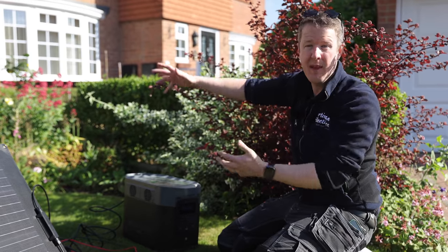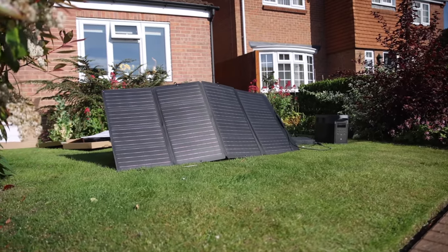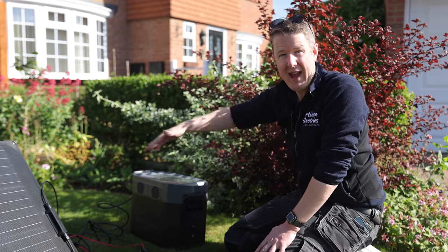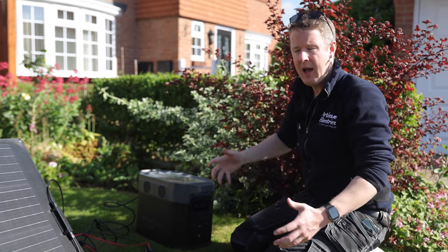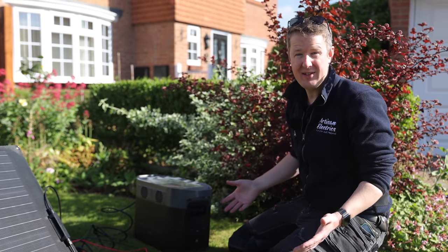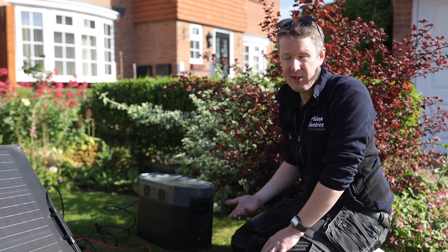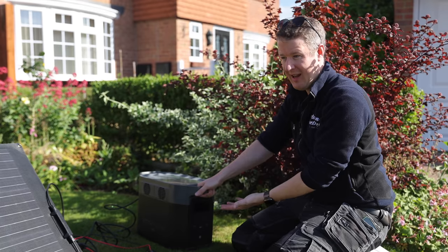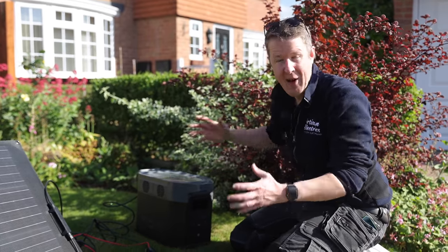This illustrates how the system we're planning to install in the house will work. You've got solar panels constantly generating electricity when the sun is shining, but often during the day people are at work and not using all that excess solar energy — it's getting sold out to the grid. So we're going to install a battery storage system that will allow them to charge the battery up during the day with excess solar, and then in the evening use that stored energy to run the house.